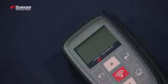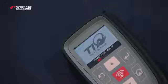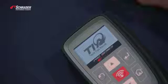This is the Bartec Tech 300 Pro. We're going to demonstrate how to copy an OE sensor using the new Schrader Easy Sensor 33500.